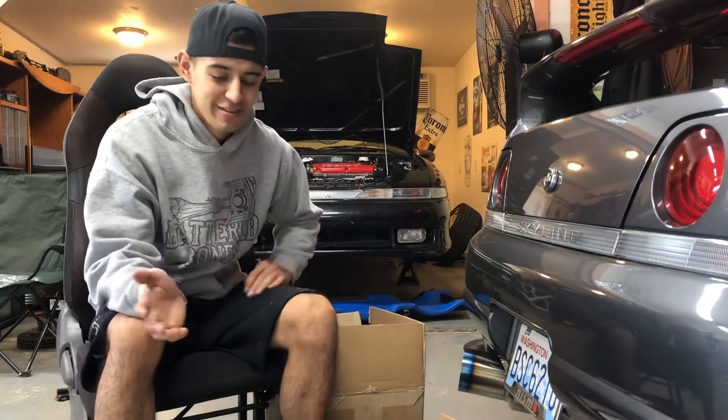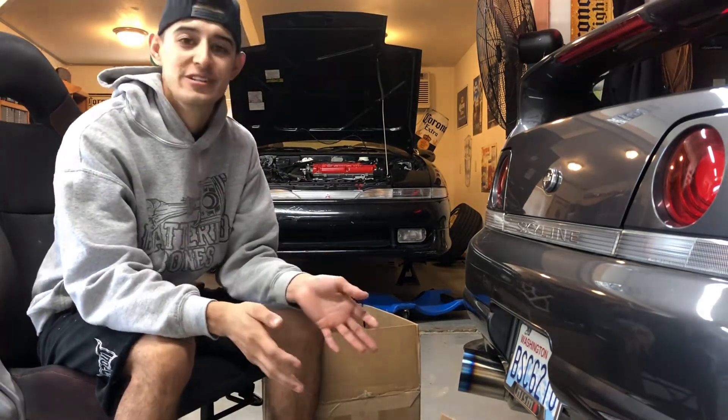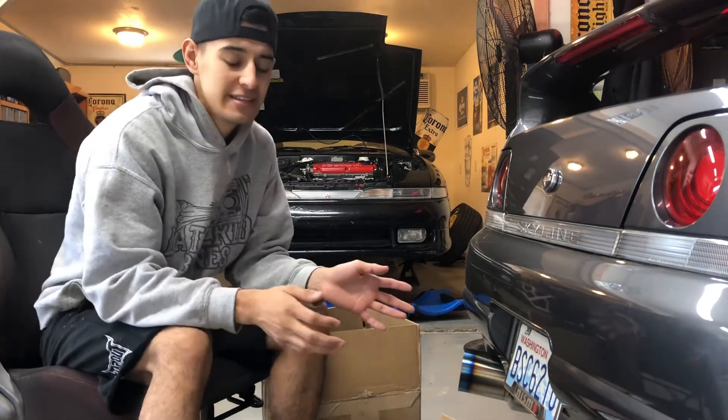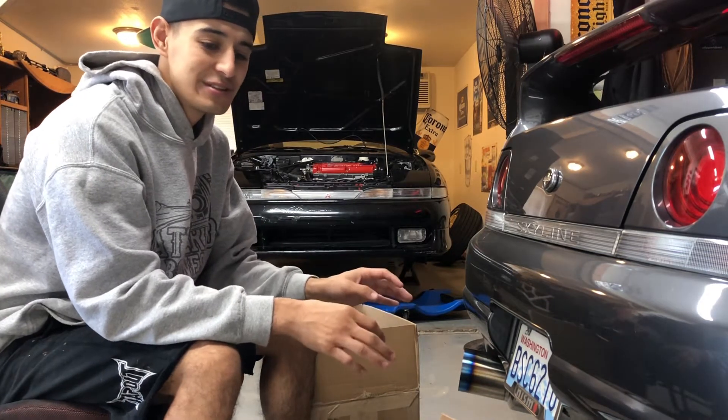What's up everyone, another video — we finally get to start working on the 1G again. A little update: I've been working on it here and there when I'm off, and some great news — we finally got her fired up.